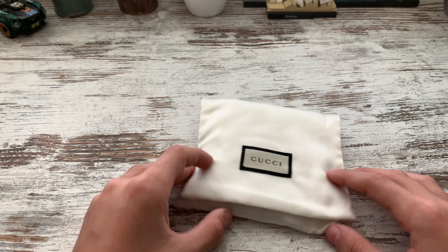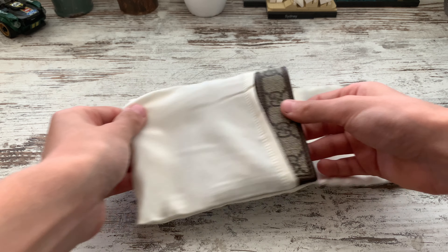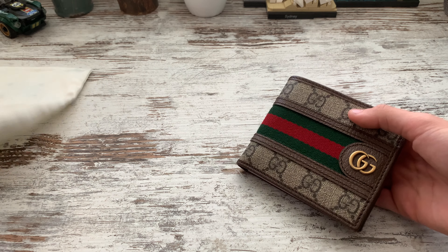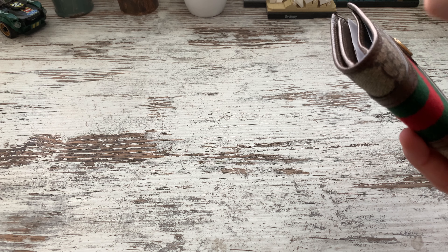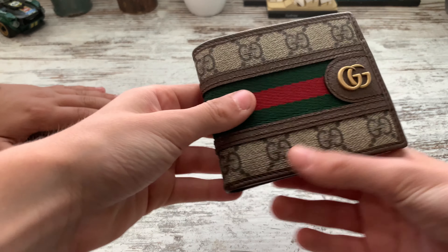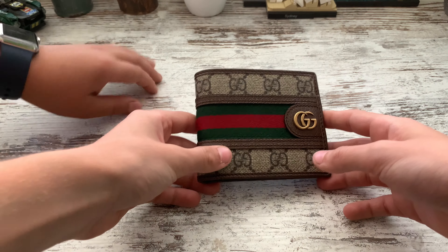Should we just unwrap this right here? All righty guys, here we go — oh, that's some good quality right there guys! There it is. As you can see: Gucci logo, the three stripes, the green. It smells like leather — you guys can smell it!